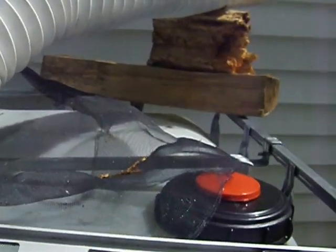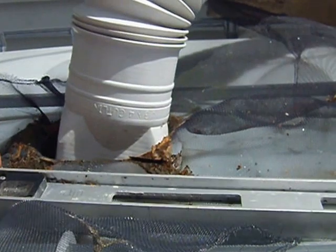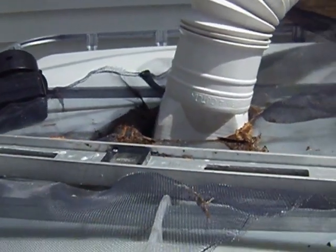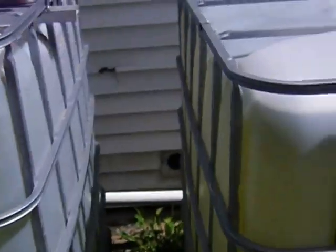I kind of have it all jerry-rigged together, but I have a screen here to keep the debris out and to keep the mosquitoes out.